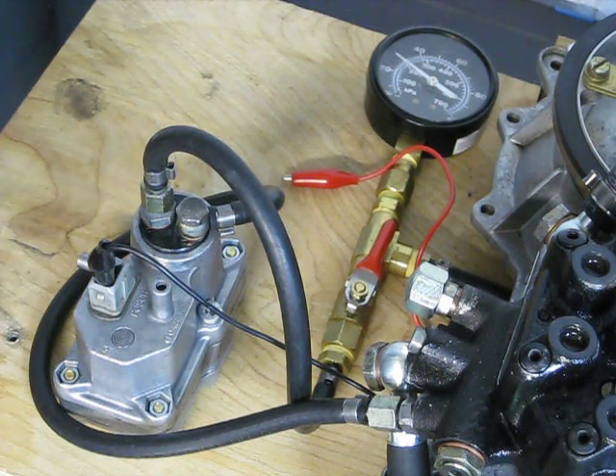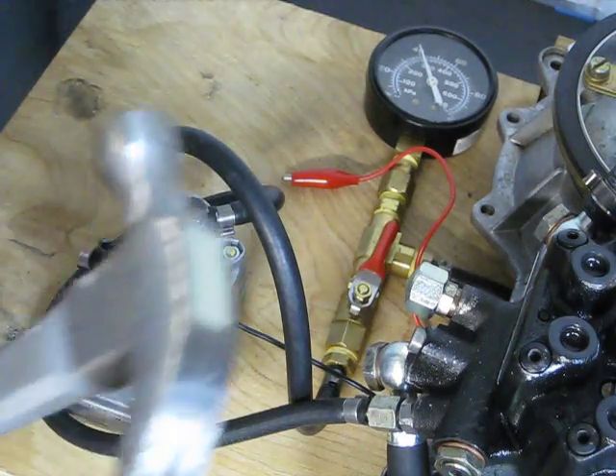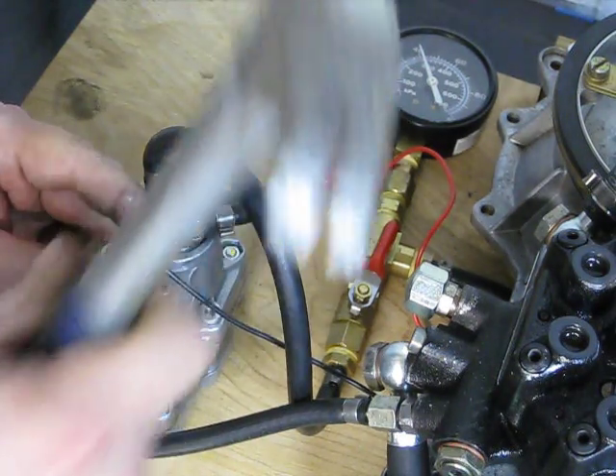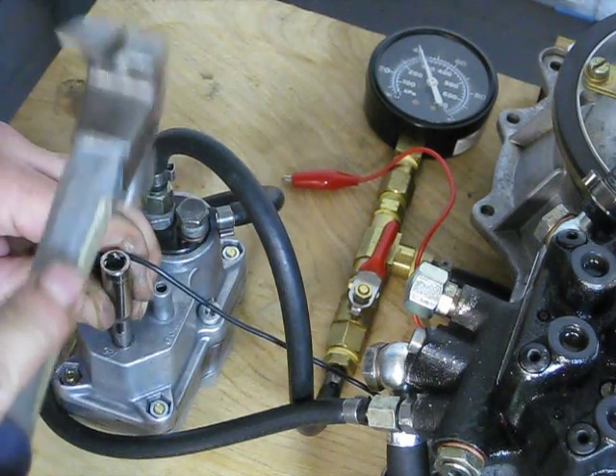It's about 77 degrees Fahrenheit right now, so the idea is to drive down the pin until we achieve about 31 PSI for cold pressure. The pin's really sensitive, so I'm going to take my time here.